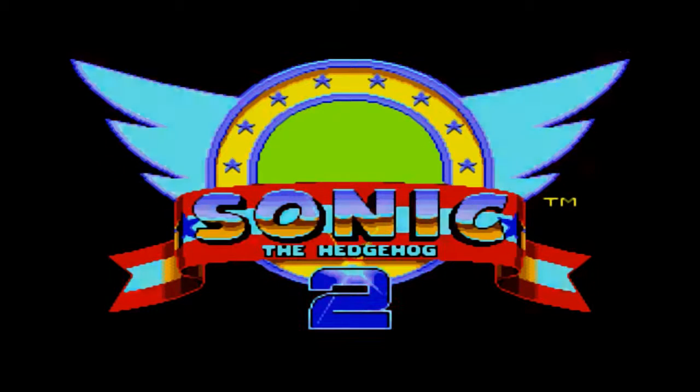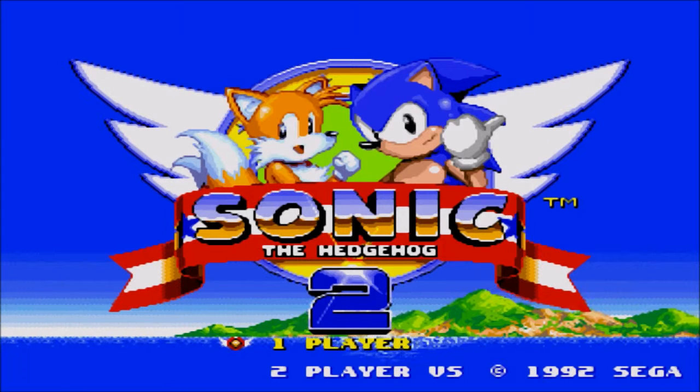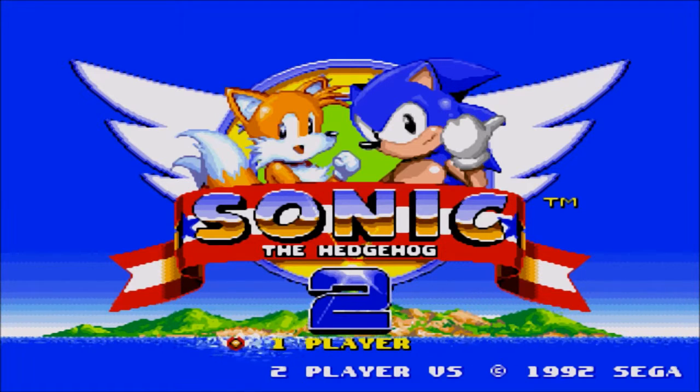I'm going to do one more game tonight. If you're watching later, I uploaded three games tonight, and of course, running a site called Retro Review Revolution, I'm not going to do all modern games. This is the first game I ever owned for the Sega Genesis.